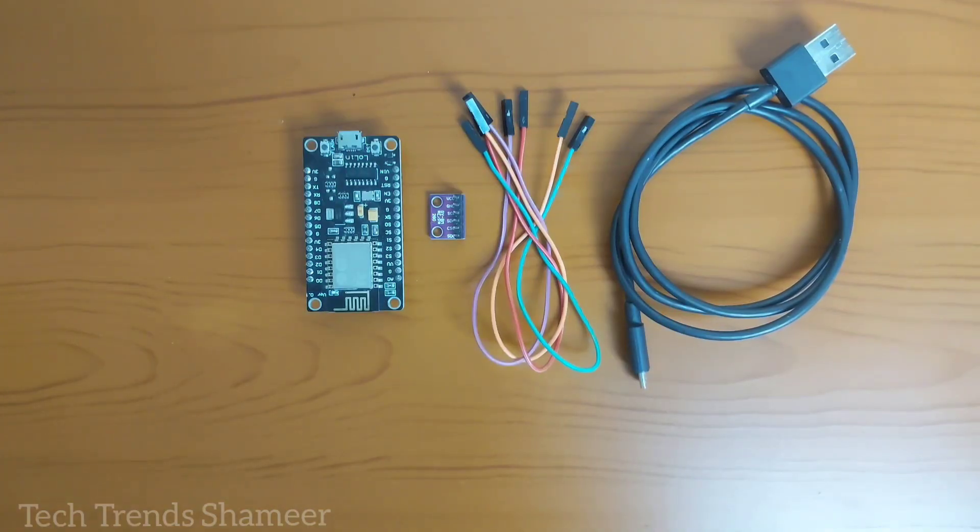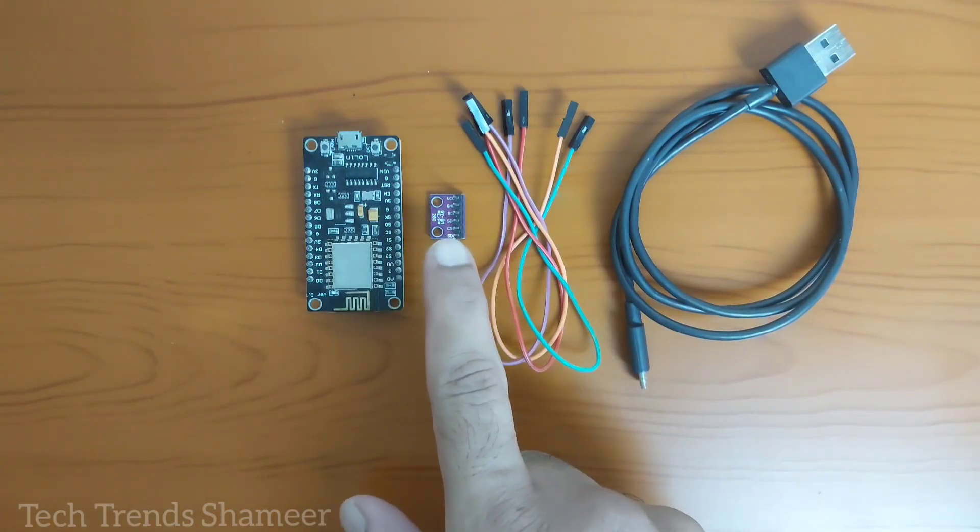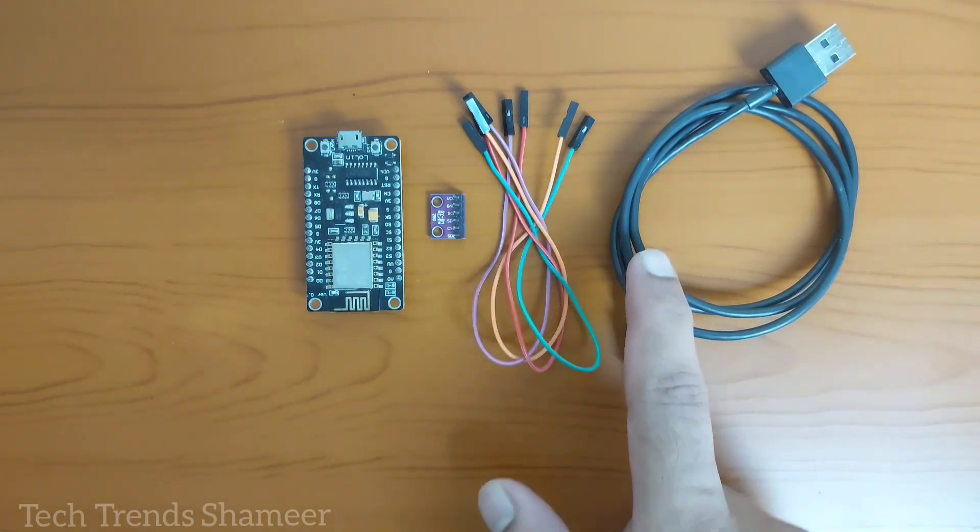The components required for this experiment are a NodeMCU board, BME280 sensor, connecting wires, and a connecting cable.